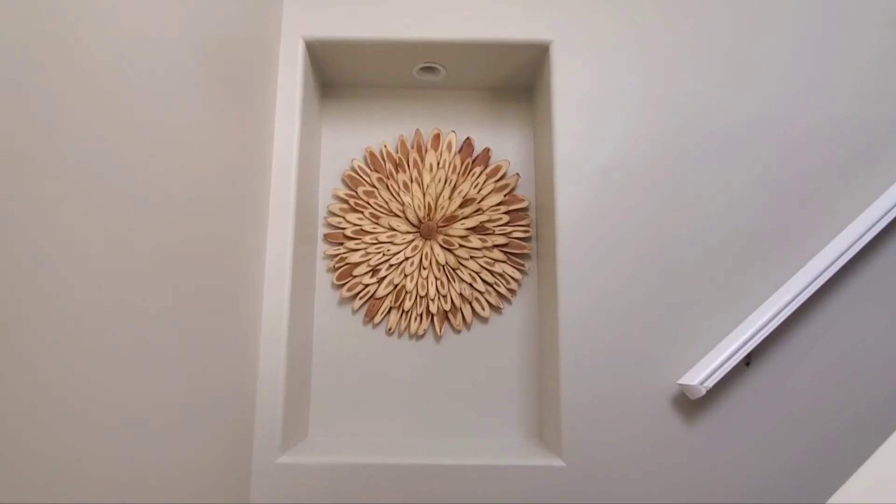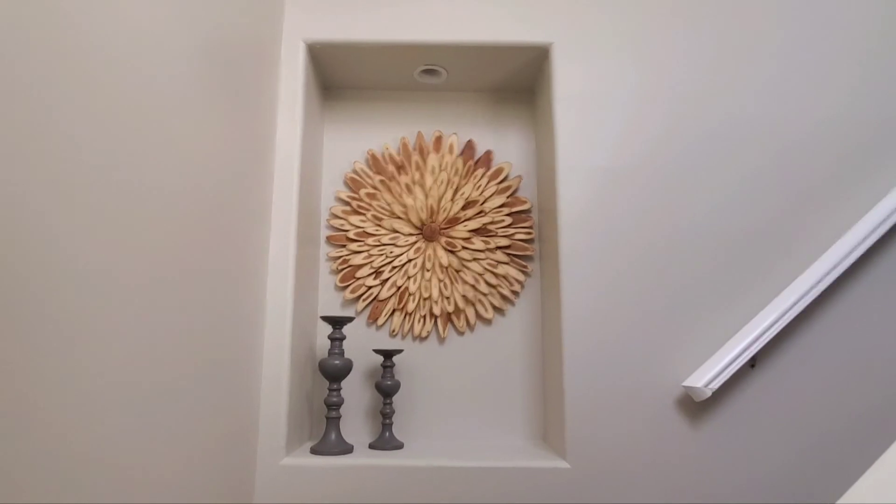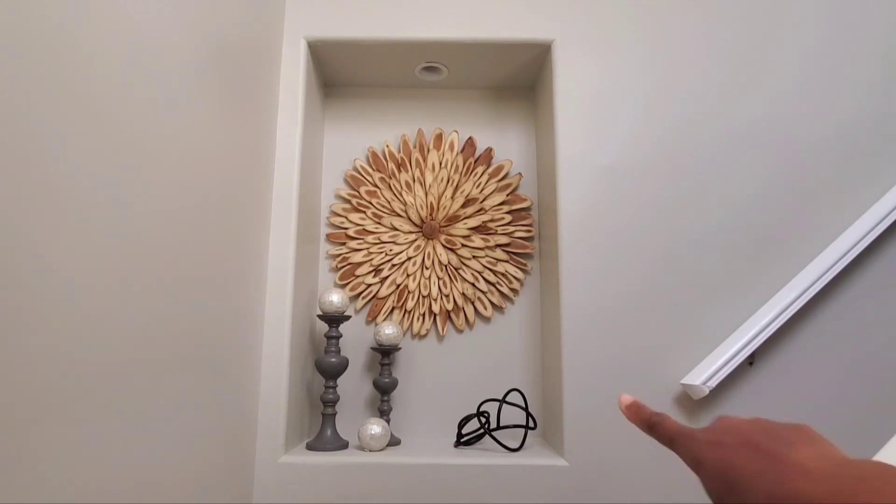You want to start off with your centerpiece, and I put that up high for a reason. I also have some candle holders — what gives more depth and different heights. Let's go to the next item.